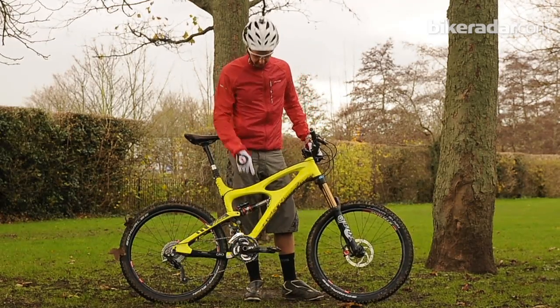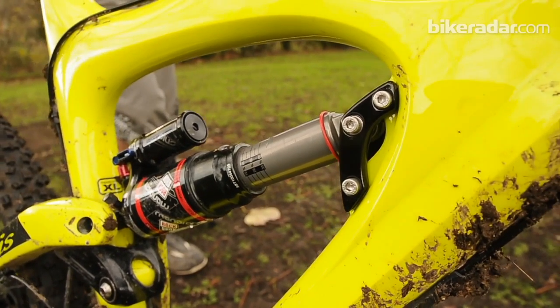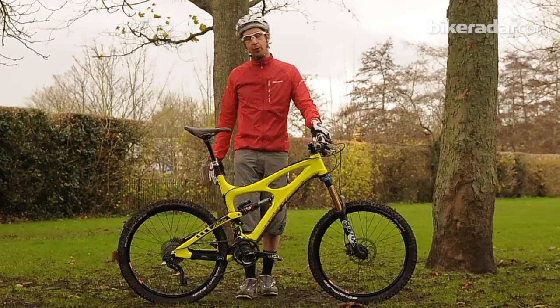They're effectively the same frame. They just use a different — we call it a Limbo chip here — so you can change the shock on there. It comes with the Fox Kashima coated RP23 high volume shock on the rear. I've got a RockShox Monarch Plus on here at the moment.